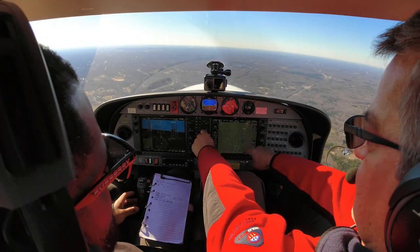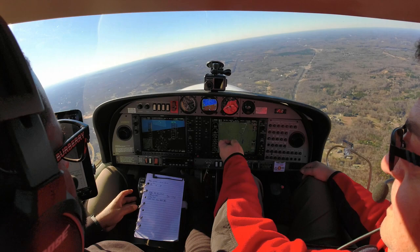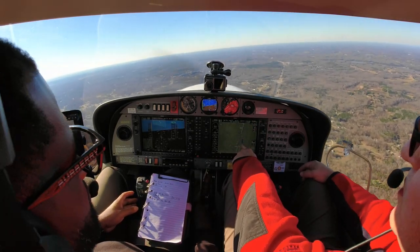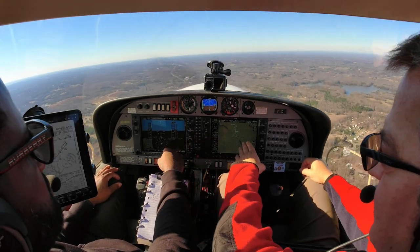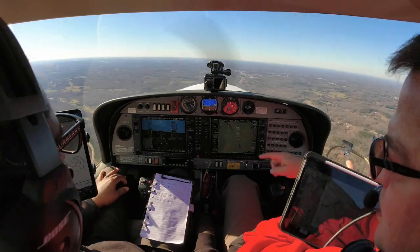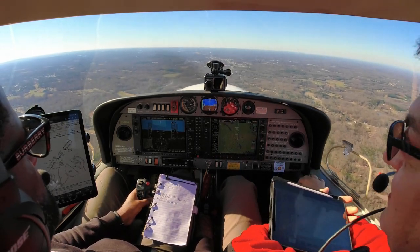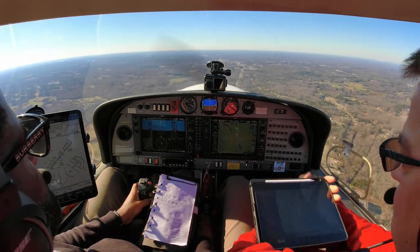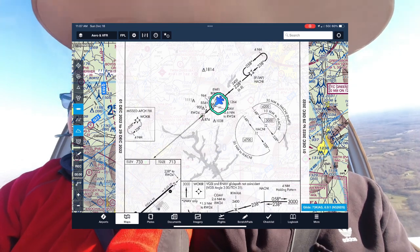See how you're getting off course? That's because you're still in heading mode. Let's get it back, and now press APPROACH — it says approach armed. Use your heading bug to get it back on course. We're coming back in on our course, and now it says approach armed. Now it's on approach mode, so it'll follow the course. Guard your stick — don't load up on the ground. If that autopilot kicks off, you want to be able to take over. If it's really bumpy the autopilot will just give up.